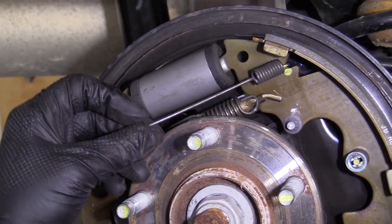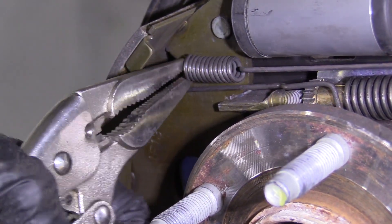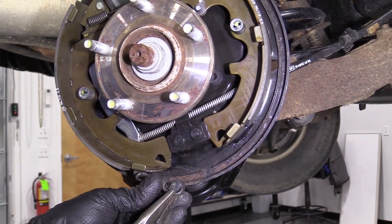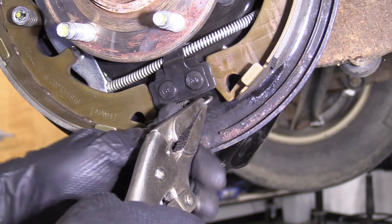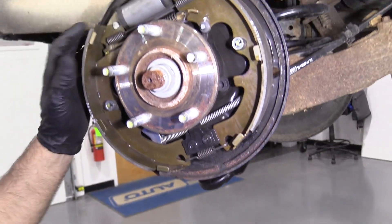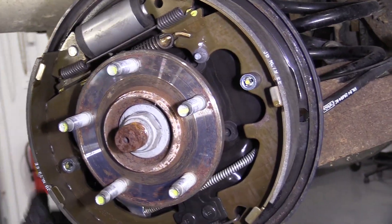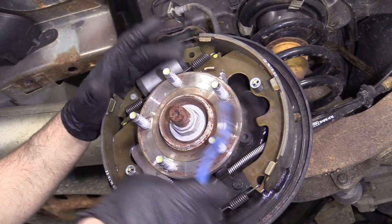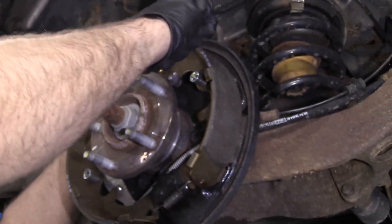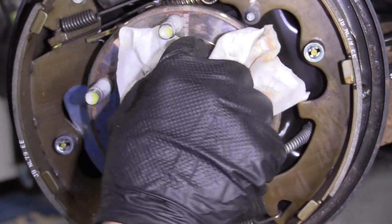Now I'll install this spring — slide that on one side, take the locking pliers on the other side. Make sure those springs are all the way in there and those look good. Now I'll take the bottom one, start on this side and lock it in over there — those are all locked in. Everything looks good, make sure that's all tight and in position. Because this drum was actually kind of hard to get off, I'll use a wire brush and try to clean around on this hub, then take a little rag and wipe this down. You could also use a little brake parts cleaner on here.